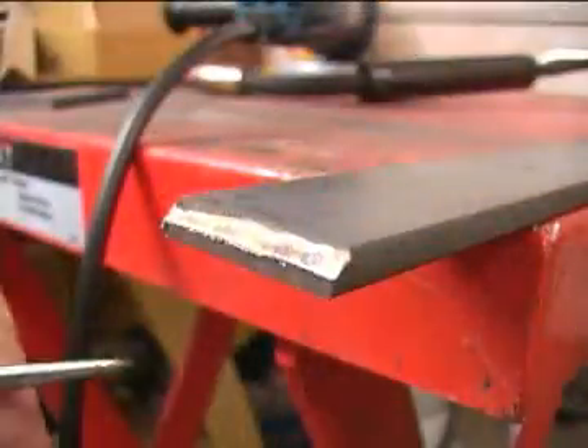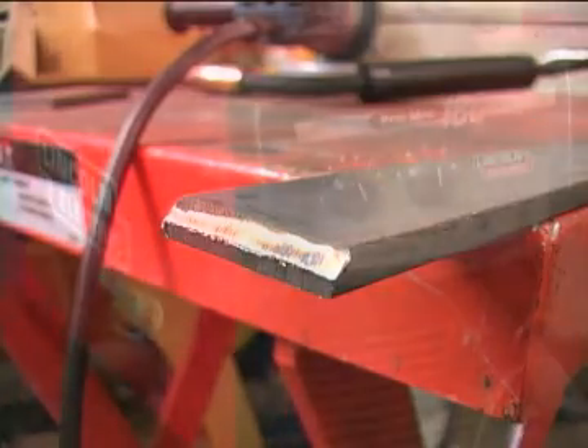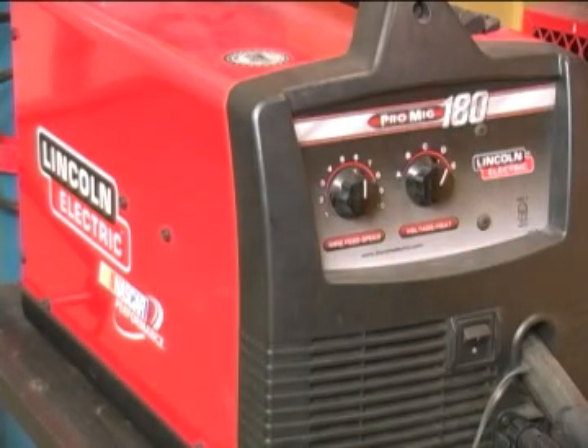Now with the bevel ground in, you can see that we've reduced the thickness that we have to penetrate with the welder. I like to grind these bevels deep enough that I don't have to use my welder on its full power. That just gives me a little flexibility for later if I have to lay in more than one bead to fill the gap.